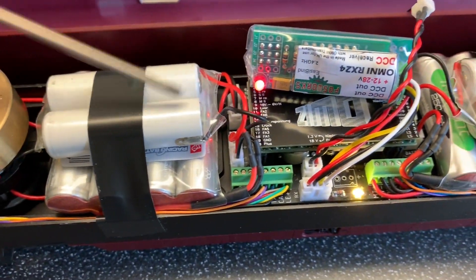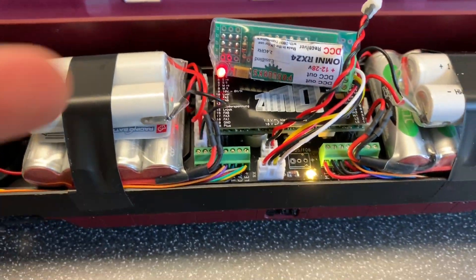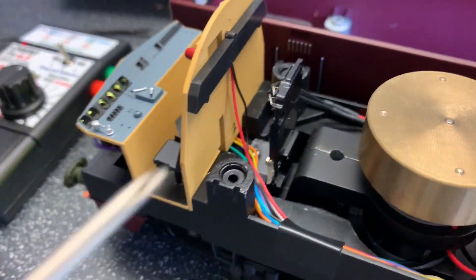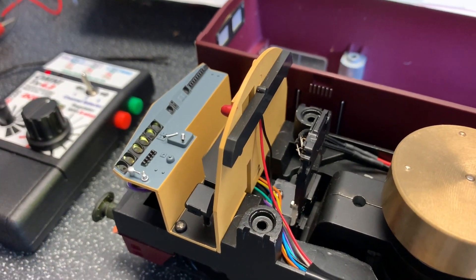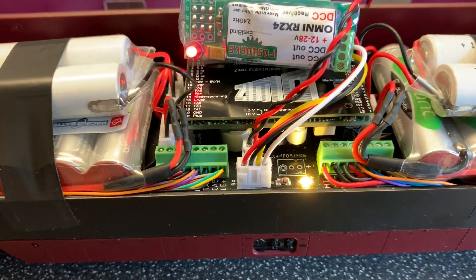There are 4 sockets for 4 battery packs in there. There are 3 sockets for speakers. At each end there's an iPhone tweeter speaker, squirting sound down through the hole in the chassis. There's one on the other end, and then the third speaker is a big bass speaker in the tank.